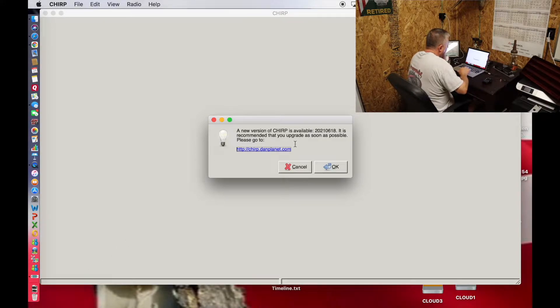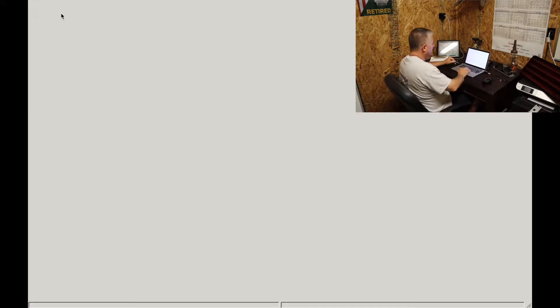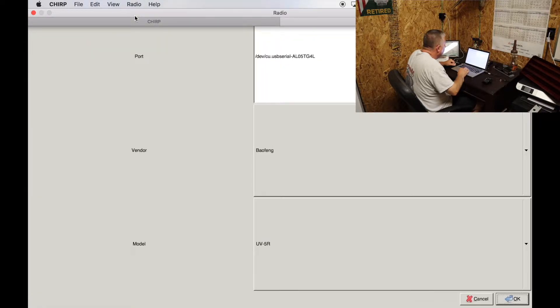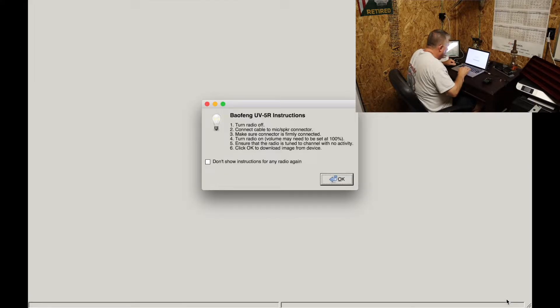There we go. A new version of CHIRP is available but my old one works just fine. I'm going to go into Radio and select 'Download from Radio.' You have to tell it what port — USB serial — and the vendor: Baofeng UV5R. Click OK.